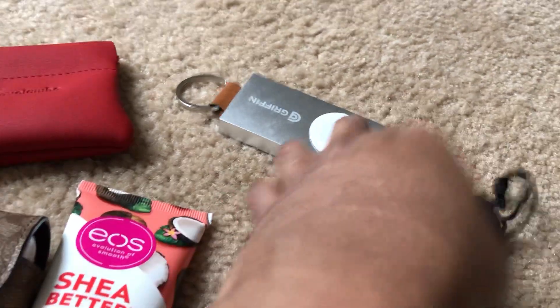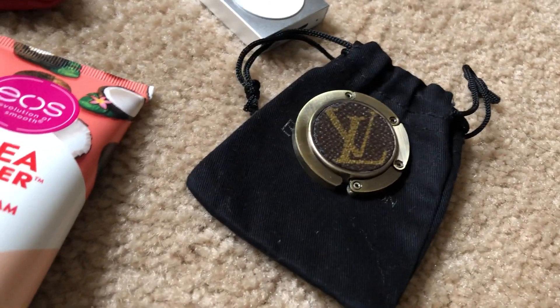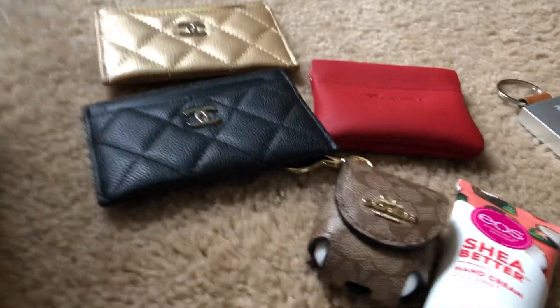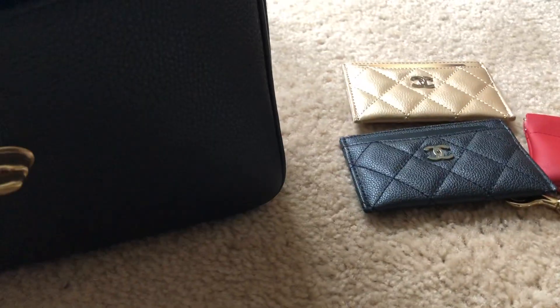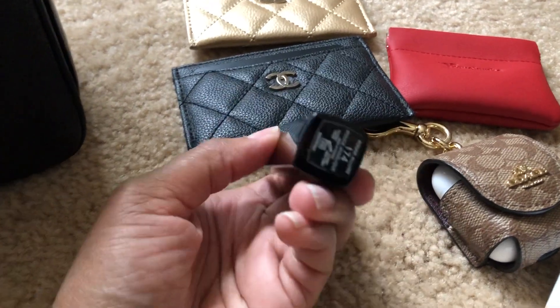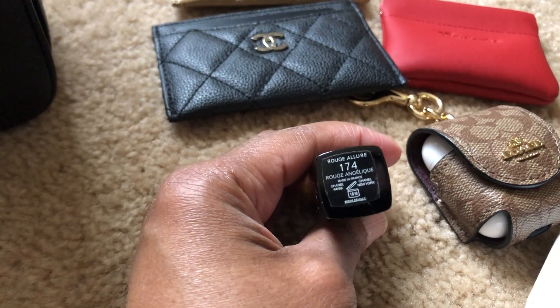And it's in the recycled Louis Vuitton monogram canvas print. I have my other Chanel card holder, and I have my Chanel lipstick — it's number 174 and it's Rouge Angelique. And that's everything in the front compartment.